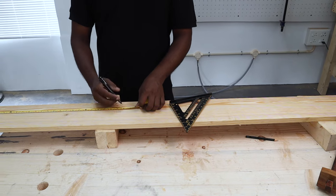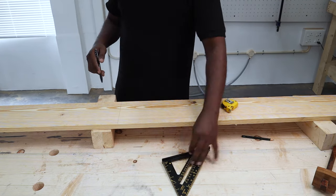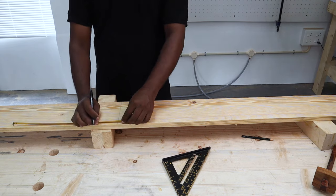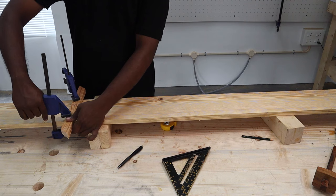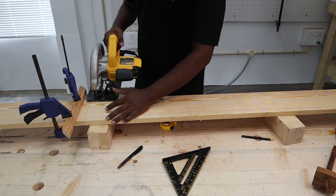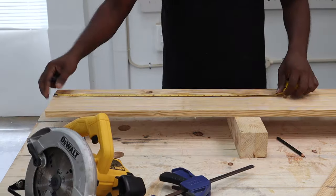The next step was making the tabletop panels. For this we used 1x6 boards and cut out three 5.5 inch wide boards of 30 inch length for the top panel glue up. 5.5 inches is the actual width of the 1x6 board.